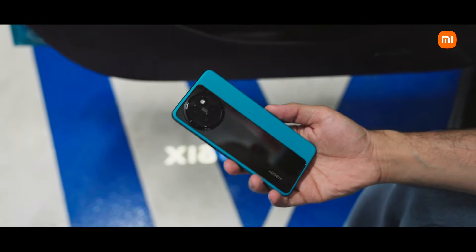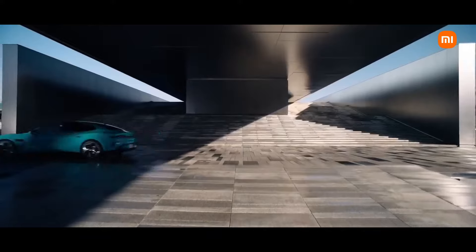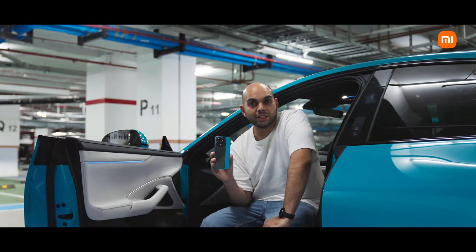This is the beautiful Xiaomi 14CV in aqua blue color, of course color matched to the SU7 Max that we have here. This is such a beautiful color — I really can't say enough words to describe it. You really have to see it to believe it.